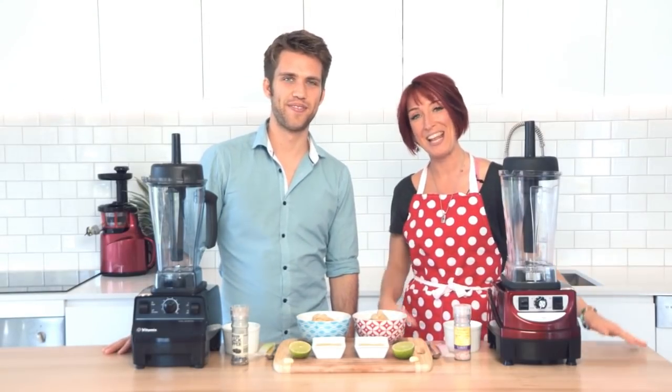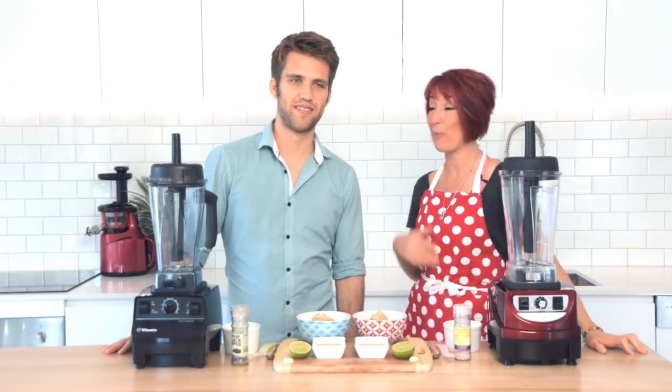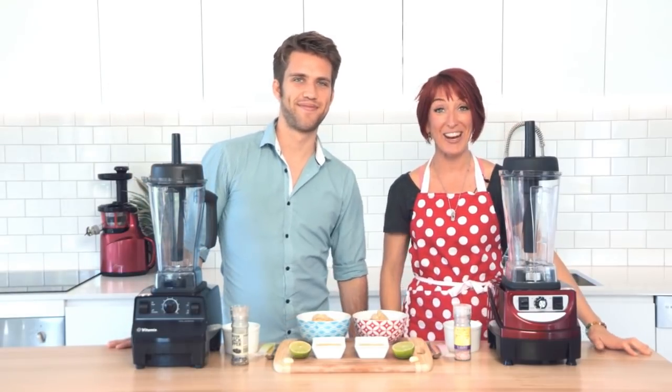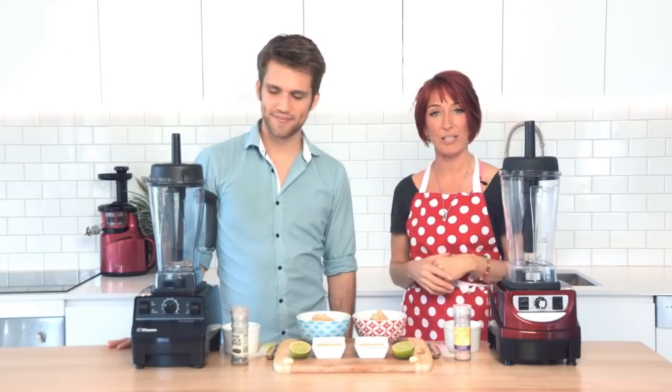Hi, I'm Cassane Appleby, or Zane, and I'm from Fruity. I'm here today with Rory Bland, the Whole Food Dude. Hey guys. The Whole Food Dude and I are going to check out these two amazing high-speed, high-quality blenders.